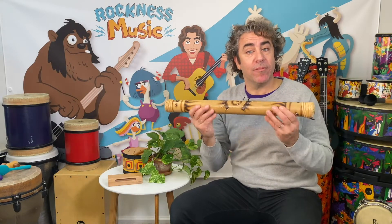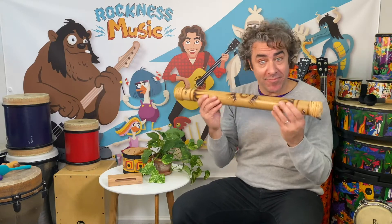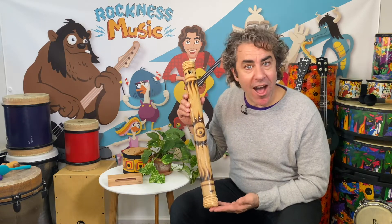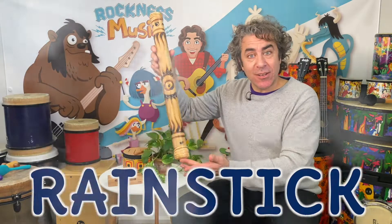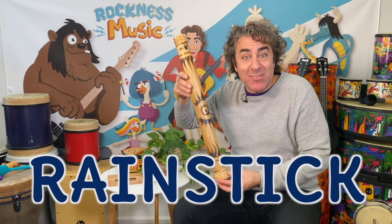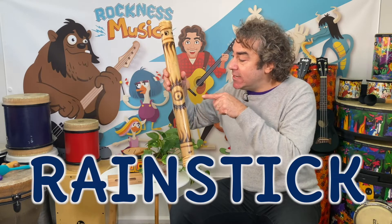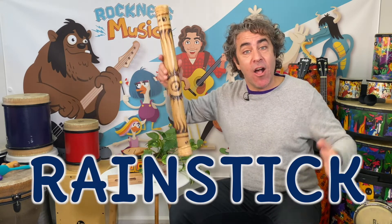We can also shake it. This is called a rain stick, because it looks like a stick and it sounds like rain. It's amazing. It's our mystery discovery instrument this week — the rain stick.